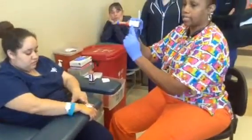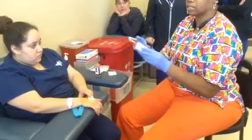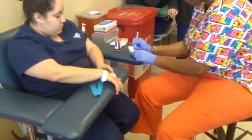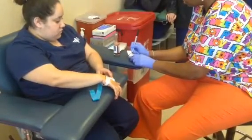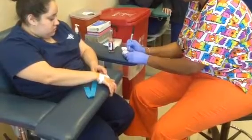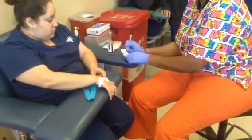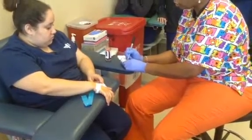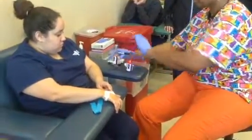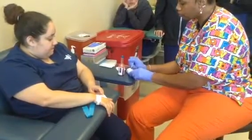On the blood culture bottles there are lines where you want to put your patient information. Stay away from writing over the barcode because barcodes need to be scanned when they go into the back lab. I write the patient's name, date, and my initials. I also note that this is my first set of three, and that I drew from the right hand. The second bottle will be a mirror image of the first.